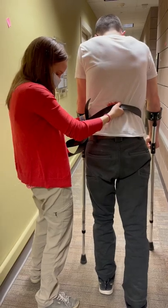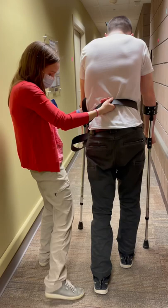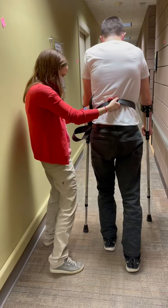This looks natural, looks good. From my perspective, I lead with the crutch and then step — the crutch goes first and then I step with it.